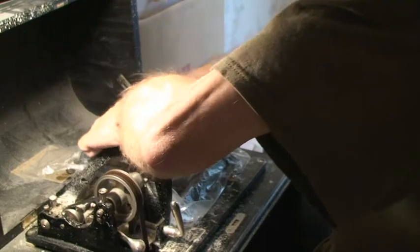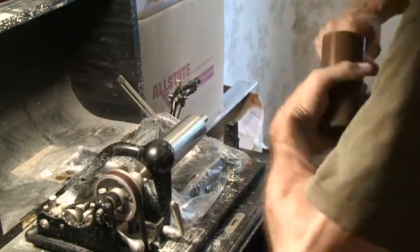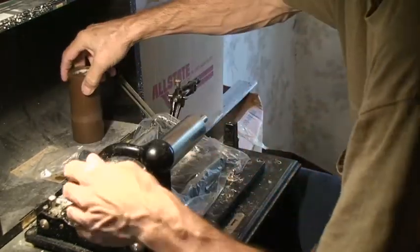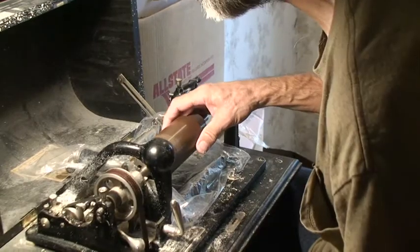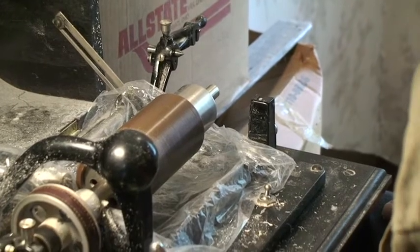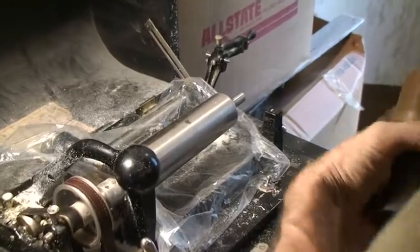This is going to take quite a few less reamings than I thought at the beginning because this is going much better. Here's the four that I signed up for. Get this all cleaned off and check the fit. It's sticking over past there about three sixteenths of an inch and it needs to be seven sixteenths, so we've got four more sixteenths to go - about four more reamings.